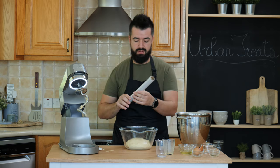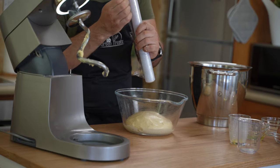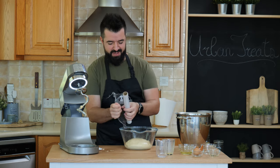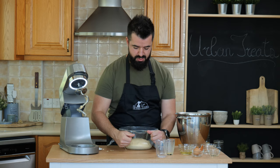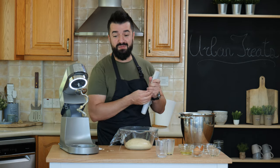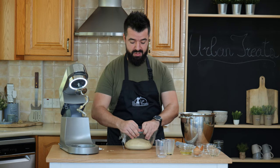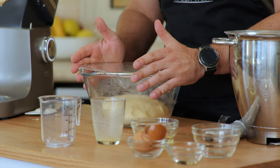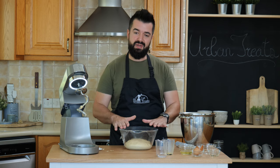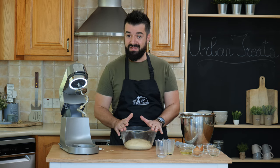Then we'll wrap the bowl with a little bit of cling film and let this rest in a warm place. I don't need to find a warm place because we're in the middle of summer and it's around 34 degrees outside. But if it's not so warm where you are, just find the warmest place in your kitchen and let this rest for about 40 minutes until it doubles in size. If you want to keep it warmer you can also place a towel on top just to make sure none of the heat escapes. As soon as it's doubled in size, I'll see you for the next step.